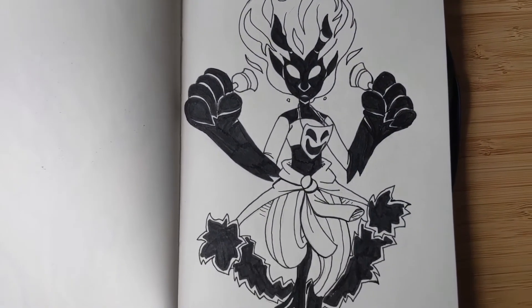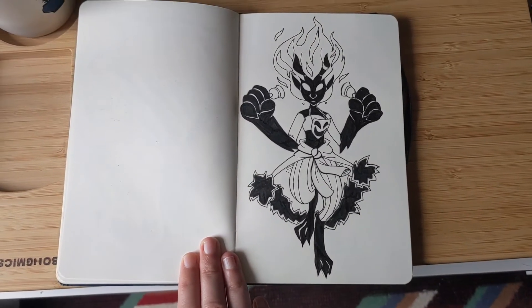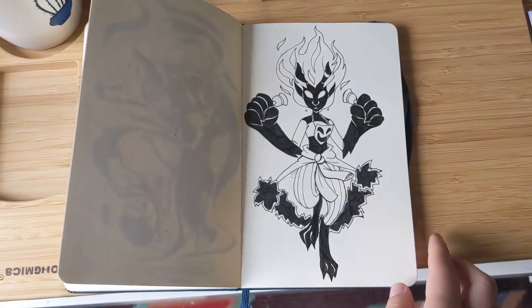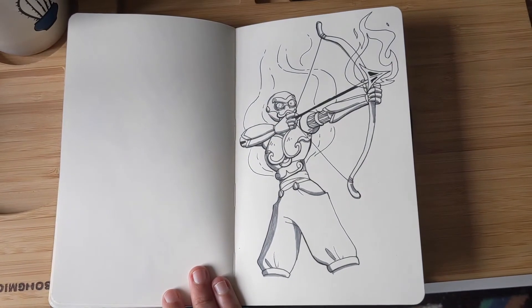I wish they were holding something a little different, like maybe weapons instead of bells. I think I was using a DnD generator for some of these.